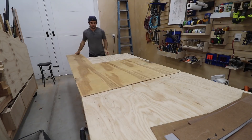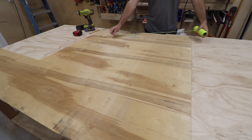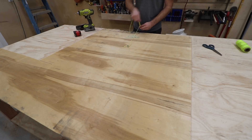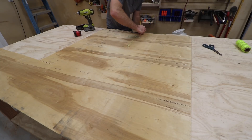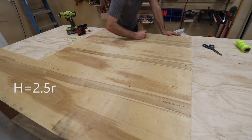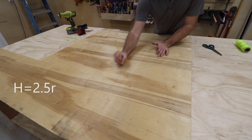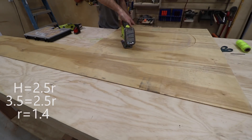While the lift is pretty tall, I only have about three and a half feet of vertical distance to work with. I'd like to make this loop as big as possible, so let's do a little math. The formula for the size of a loop so an object makes it through without slipping is: h, the height of the drop, equals two and a half times the radius of the loop. That's in a perfect world without friction or other factors interfering. We know the height equals 3.5 feet, so that means r equals 1.4.